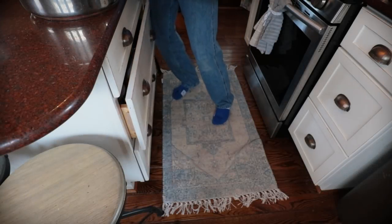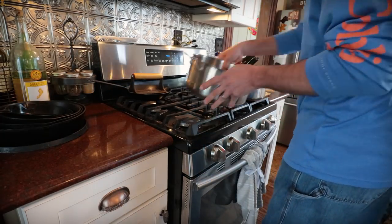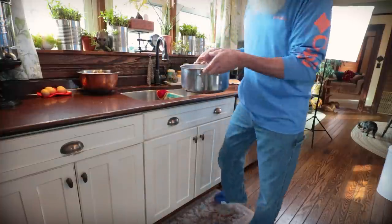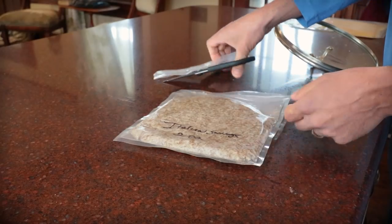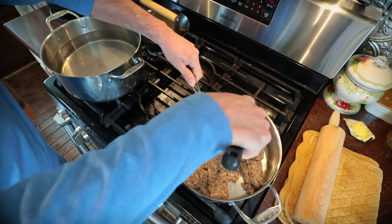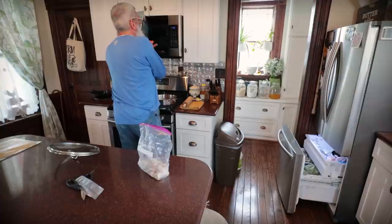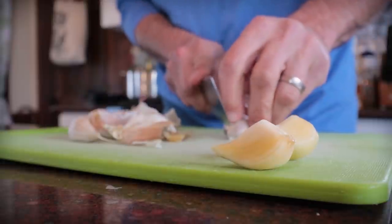Hello everyone. I'm going to let the sauce and put it in a bowl. I got it in a bowl.